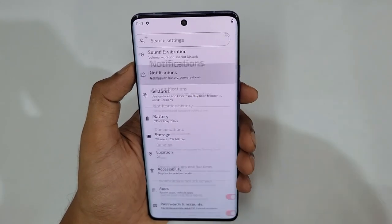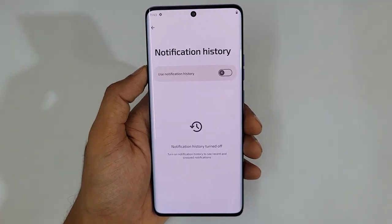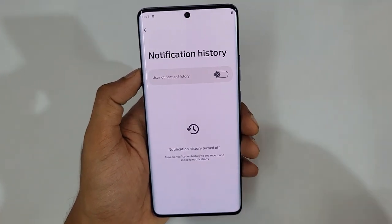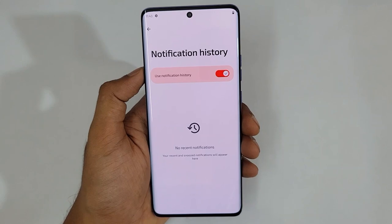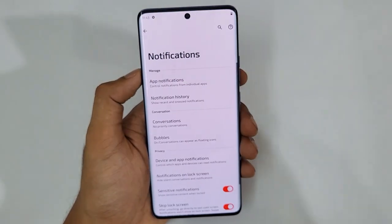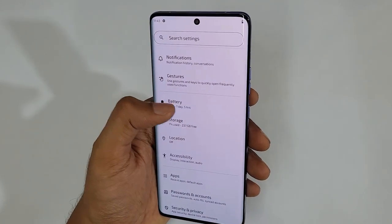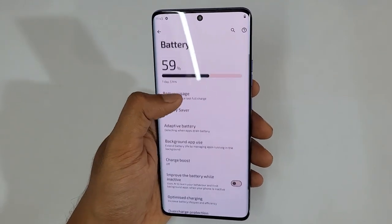Next is Notification History. If someone sends you a WhatsApp message but deletes it before you read it, no need to worry — just turn on Notification History, and every message received on the phone along with an exact timestamp will be shown in the notification history. That is the notification feature.